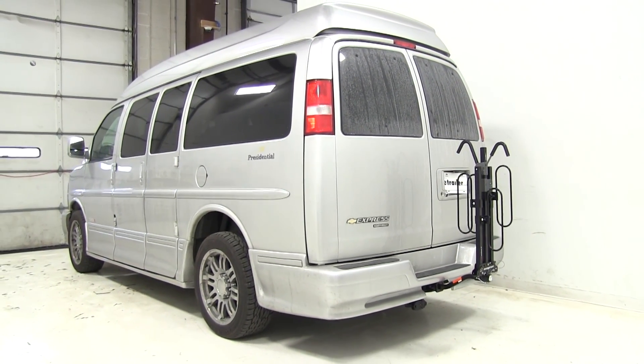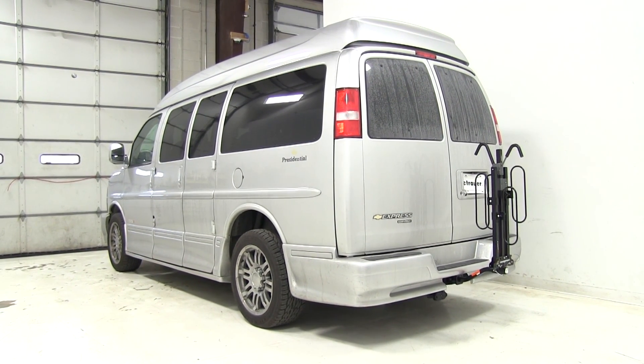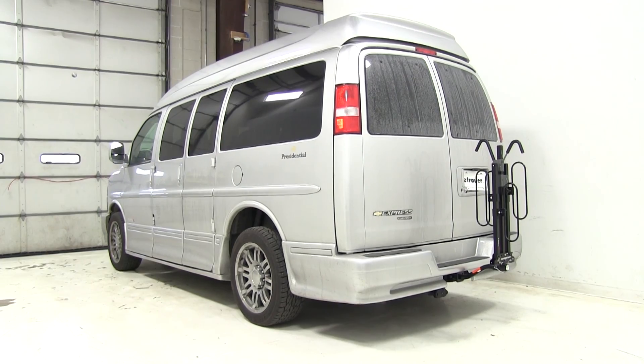Now that we've had a good look at the Swagman XC2 and we've seen how it's going to fit our 2014 Chevrolet Express, let's take a look and see how that bike rack performed when they had it out on the test course.